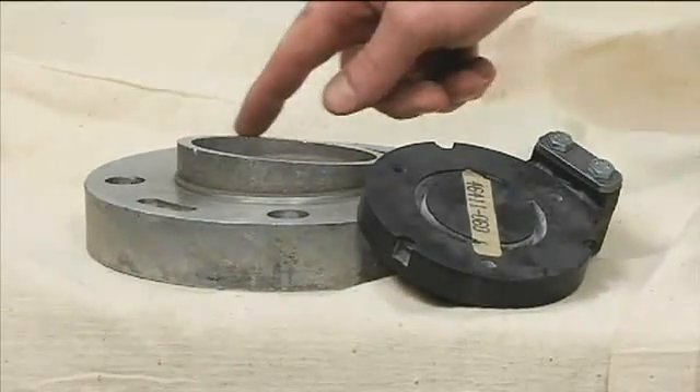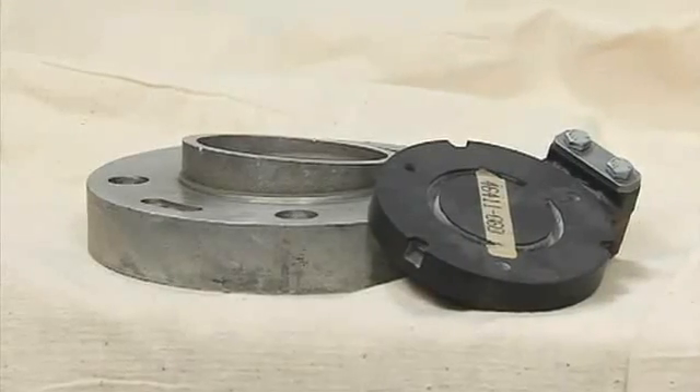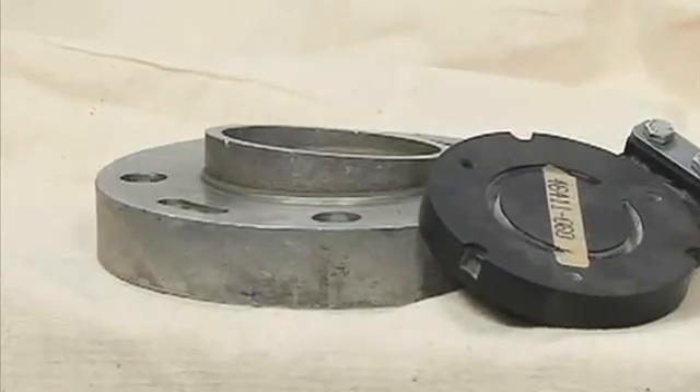A machined valve seat integral to the suction flange assures a positive seal of the suction check valve. Only the flange would need to be replaced should the seat become worn.